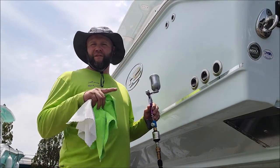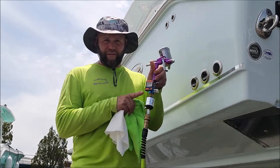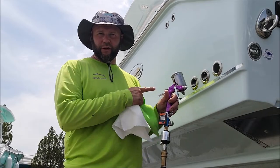I am using my six-gallon pancake compressor. I'm running it at about 50 psi. I do use a filter at the compressor, and I use one right here at the gun to make sure no moisture comes through.